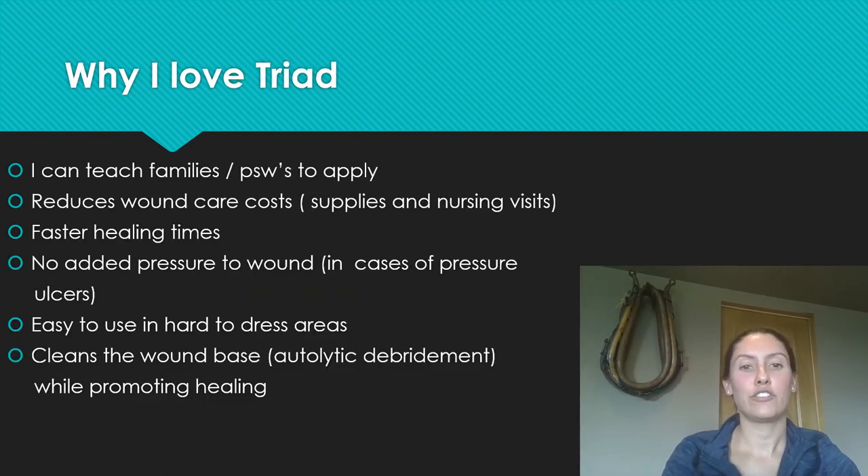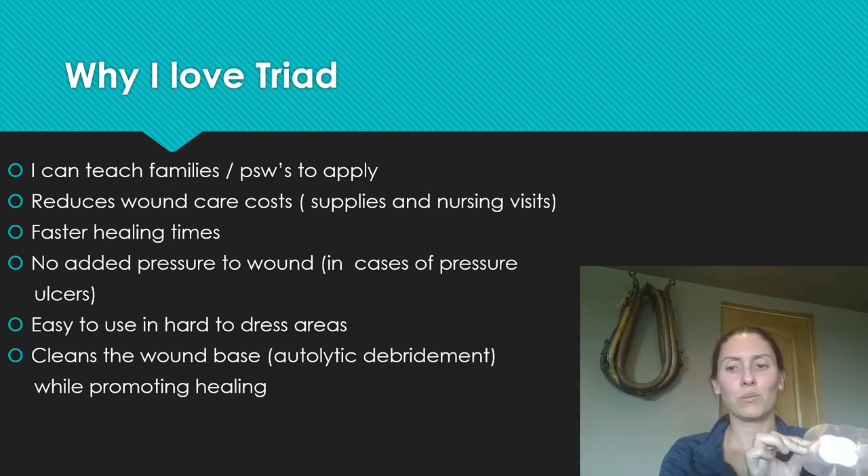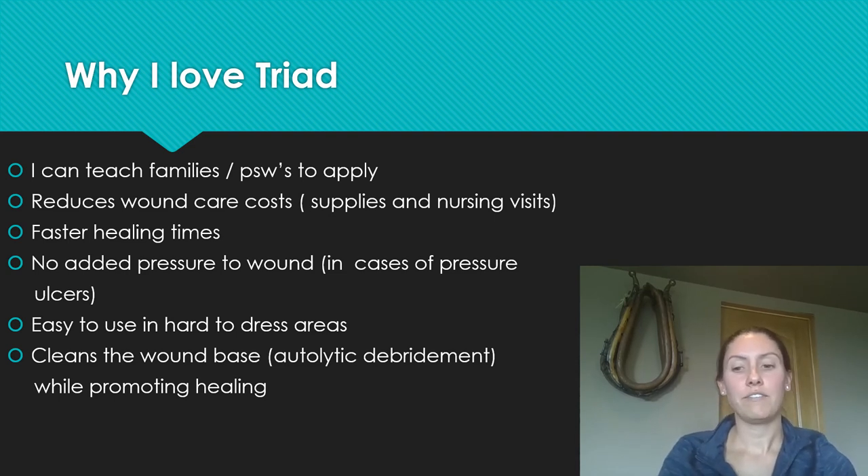I love Triad because I can teach families how to use it — it's much easier than teaching them to apply bandages and get them to stay on properly. If a client has PSWs coming into the home, it's very easy for them to apply after a shower. It reduces the cost of wound care significantly; we wouldn't want to be changing dressings multiple times a day, especially in the coccyx region where they tend to lift up and become contaminated. It also reduces nursing visits — if a PSW or family member can apply it, it saves a nursing visit.